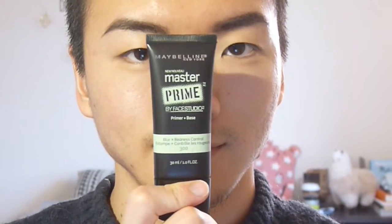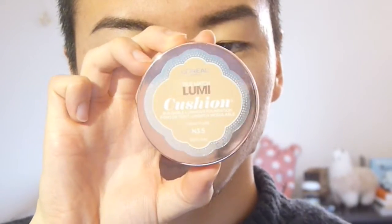I went ahead and did my brows because it takes a little bit more time. I'm using Master Prime Primer from Maybelline — this one is the green one but it actually comes out clear. I'm not really sure if it actually cancels out the redness, but it does make my face really smooth. It's a good primer.